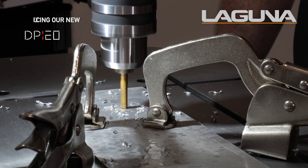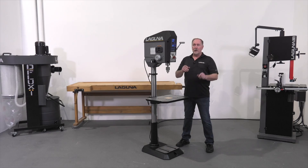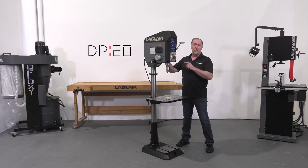Hi, Jay Andrews here with Laguna Tools, and today I've got something really special for you — our new DP20 drill press.